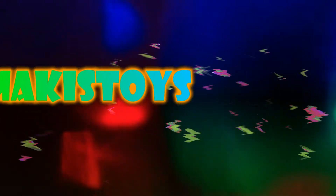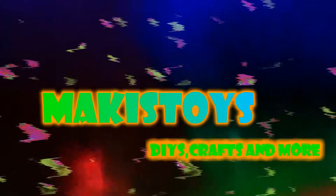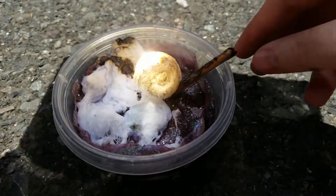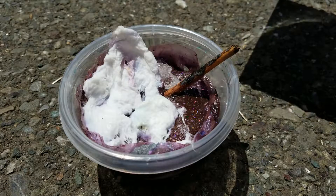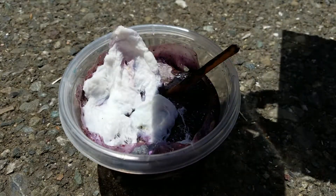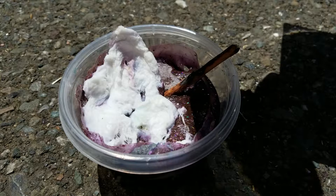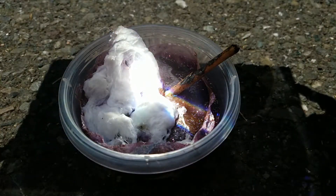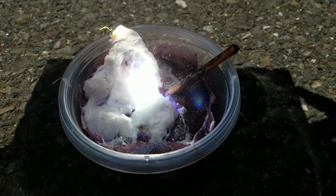Well folks, it's time to kick it old school so you can feel cool. Hello everybody, welcome to Mackie's Toys. Today I'm going to be seeing if I can make a slime fire starter.